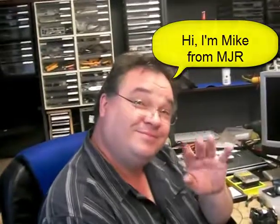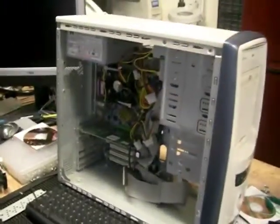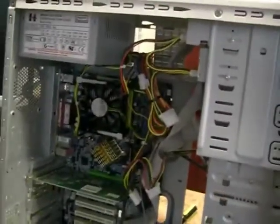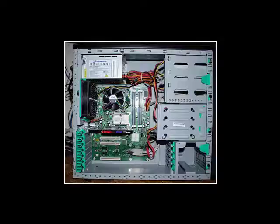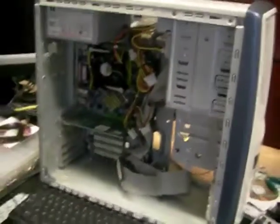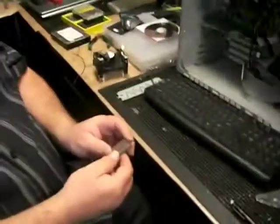Mike has very kindly taken the case cover off one of the computers in his workshop that's come in to be repaired. You can see inside — it's just a tangle of wires and bits. Michael, give us a little tour through the computer and some of the main parts. What have you got in your hand there, Mike?